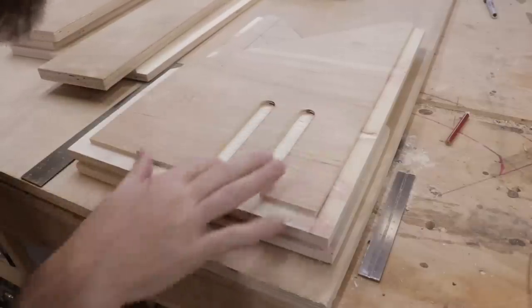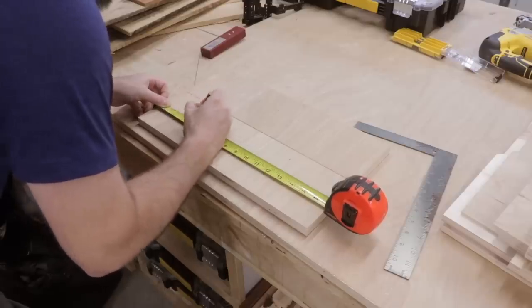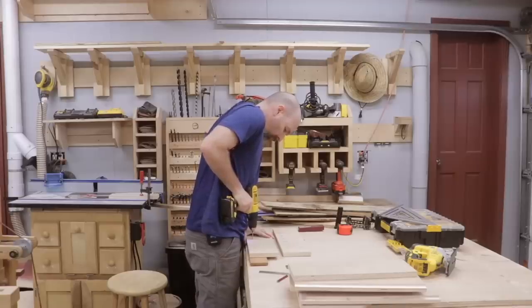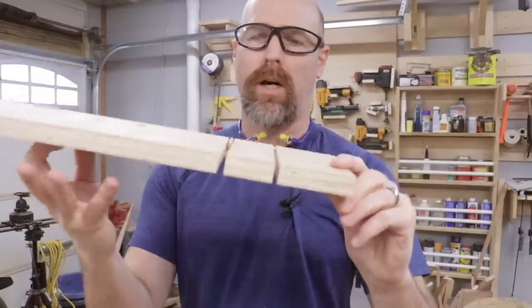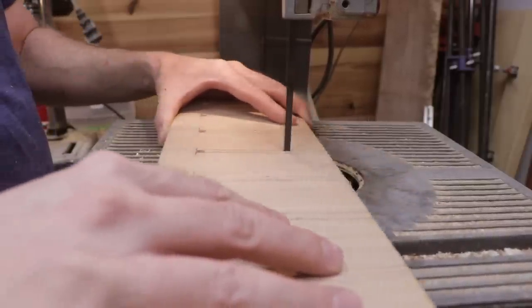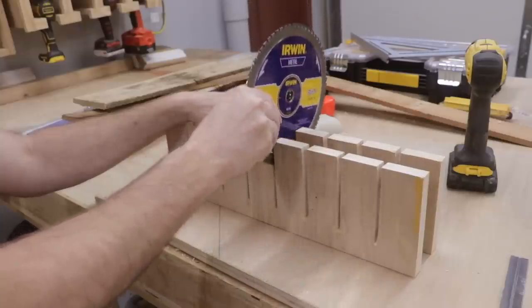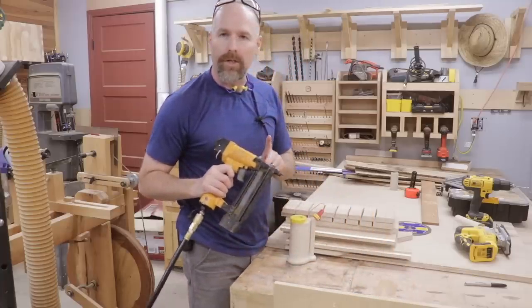Those turned out pretty good. These are actually dado joints and these are rabbet joints. Now I need to cut some slots in those internal dividers that'll hold the saw blades — I'm going to do that using Forstner bits on my drill and then using the table saw sled. The table saw sled is taking off a little too much material because of the shape of the blade, so I'll finish this off with the bandsaw instead. The blades will just sit between those grooves. I'm ready to glue up the main carcass using my Glue Bot with Titebond III and my brad nailer with inch and a quarter nails.